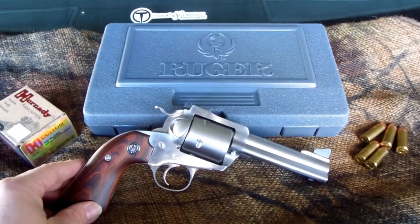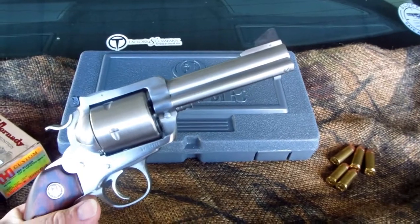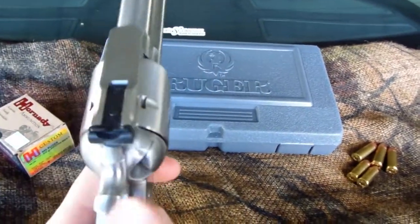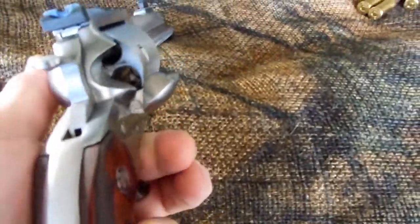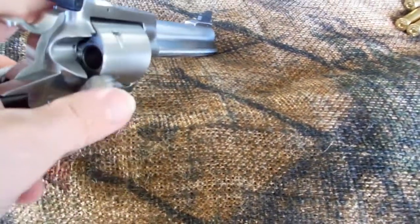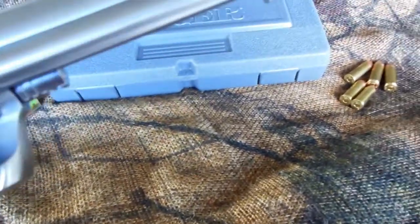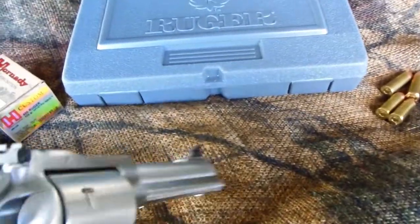This is a Ruger Super Blackhawk Bisley, a 4 and 5/8ths barrel, and it is unloaded. Holding the camera is going to be very difficult to show y'all, but I'll have to take my word for it. This one's in 480 Ruger.